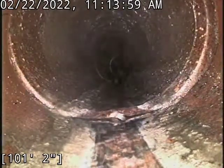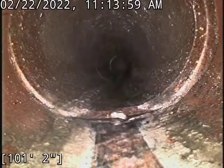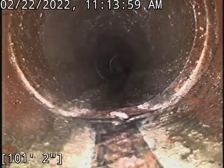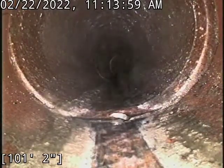Everything past this point does seem to look good though. Most of our root concentration is back in the 50s and the 30s area. So we'll go ahead and start pulling back. This is a clay line.